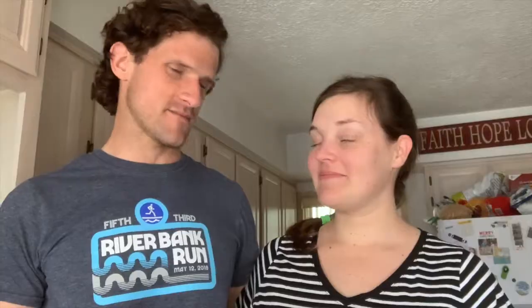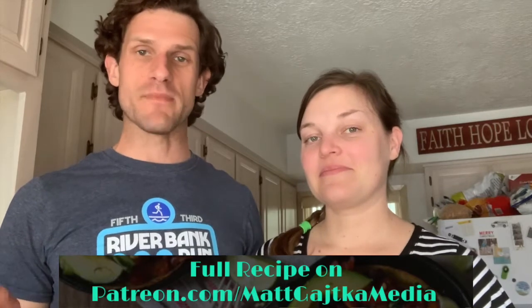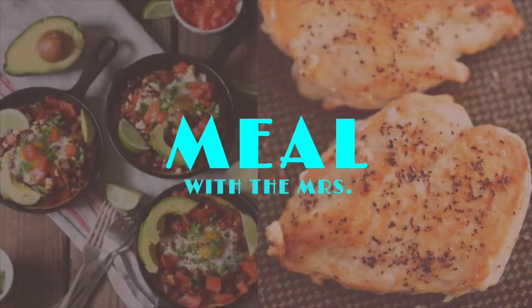Thank you again for sharing with us. Thank you for watching. As always, the full recipe is on my Patreon site right on this page if you're watching it there — patreon.com, Matt Geico Media — in case you're finding this on YouTube, Facebook, or Twitter. We'll talk to you next time on Meal with the Misses. Bye.